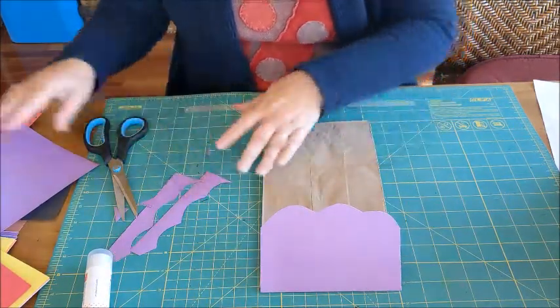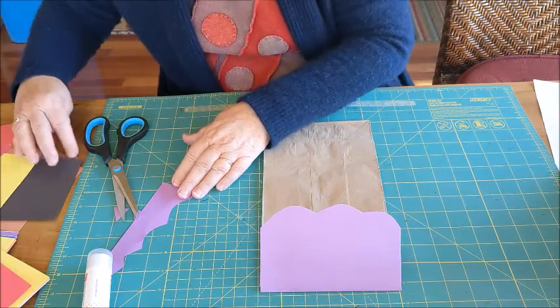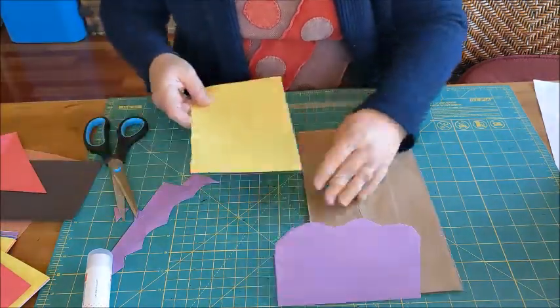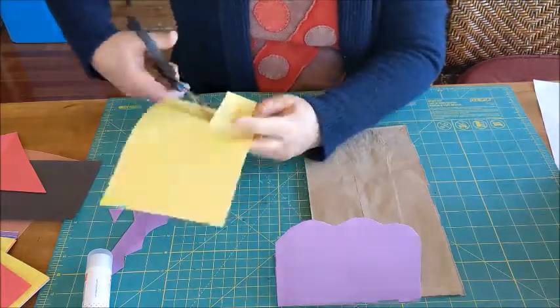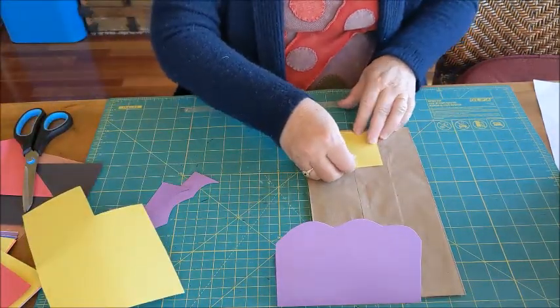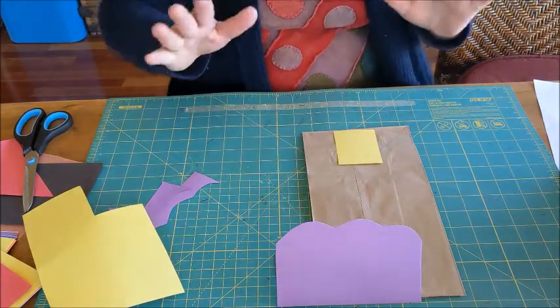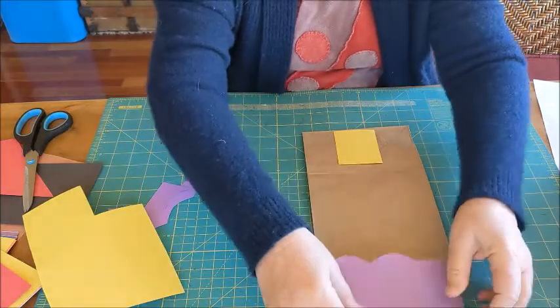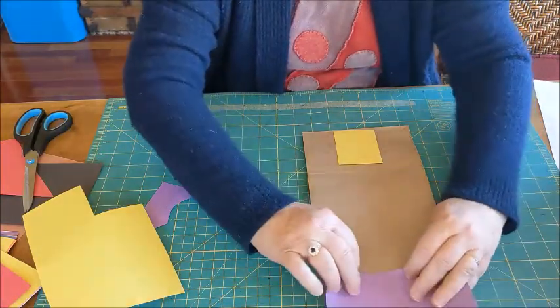Let's make a door. I want a yellow door. I'll put my door right there on the ground. I'm not gluing anything yet — we have to place everything and figure out where they're all going to go before we get out our glue sticks.